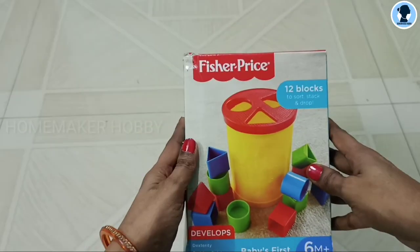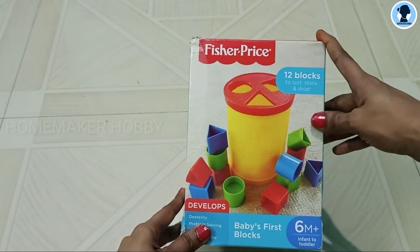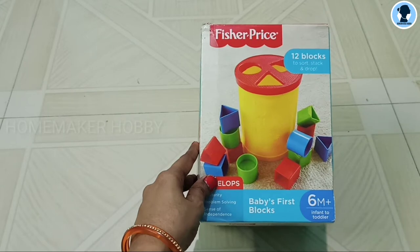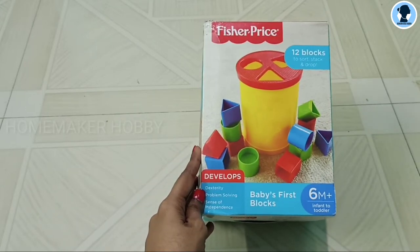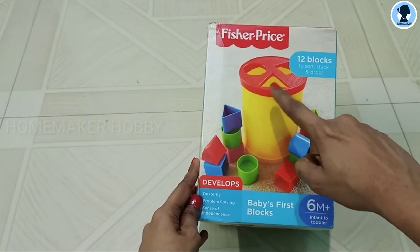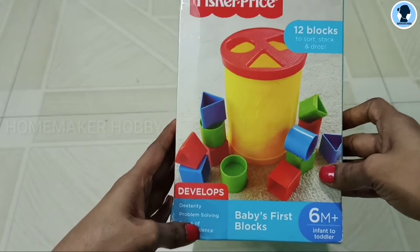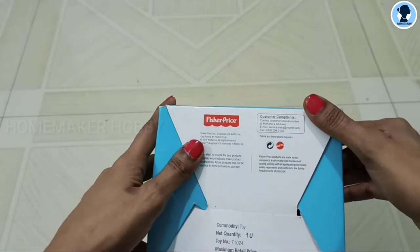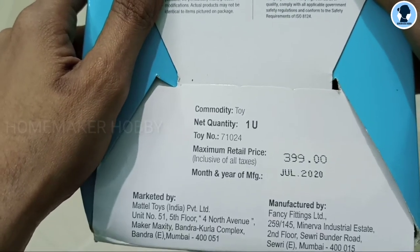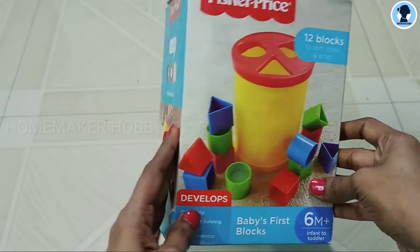In the box, the product is received. This is a Fisher Price brand — Baby's First Blocks. This is six months plus, but I got it after the first year birthday. The MRP is 399 rupees, and I got it on Amazon for around 360 rupees. The link is in the description box.